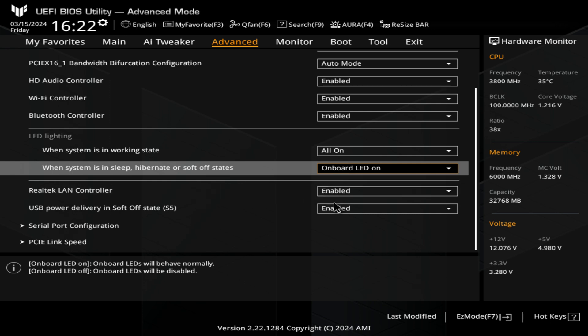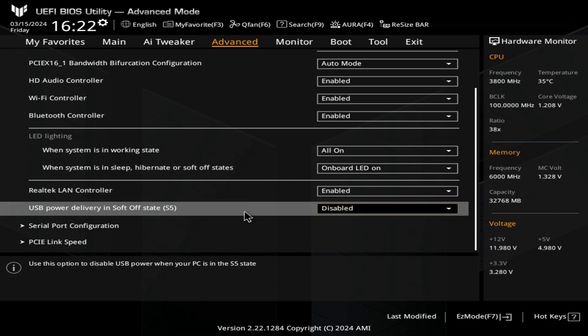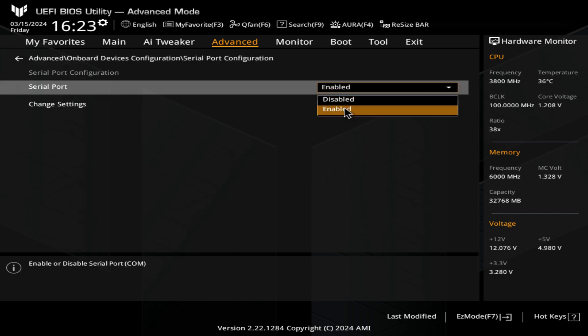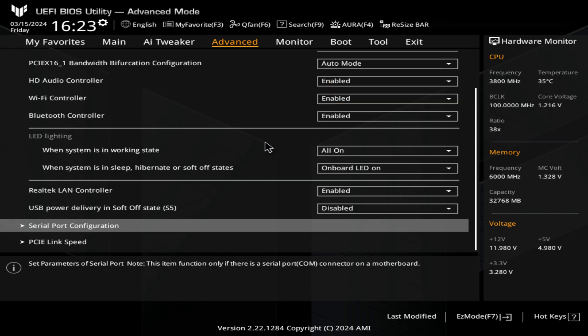Realtek LAN controllers — you can enable or disable the onboard LAN and also USB power delivery in a soft off state. So if your PC is hibernating or off but powered at the wall, you can choose to have your USB power delivery on or off. I'm going to disable that because I don't want power delivery when the system is turned off, otherwise my Thermaltake displays remain on. Next up, we've got a serial port configuration — if you're using a separate serial port you can enable it and give it an IRQ. I'm actually going to disable that because I haven't got one.